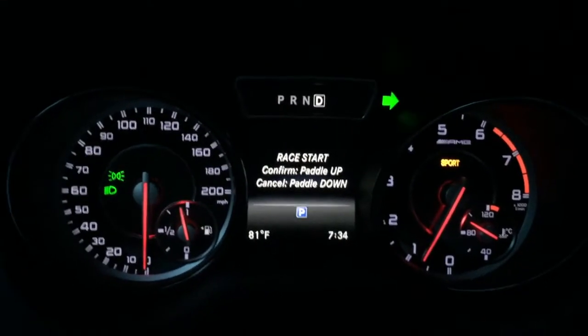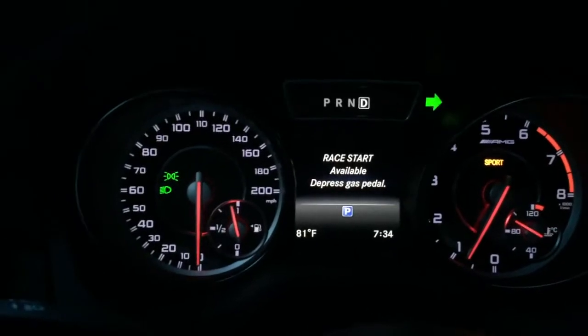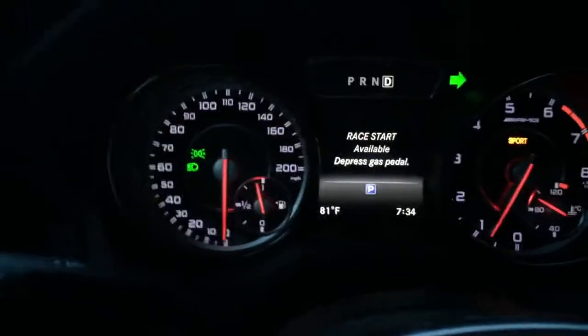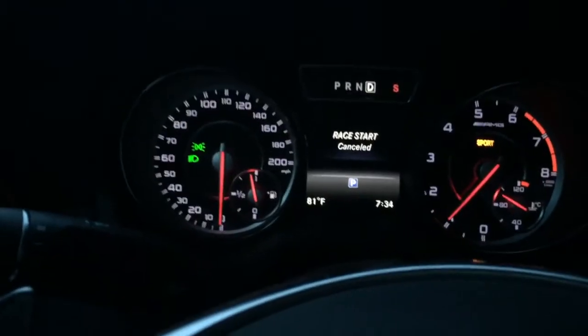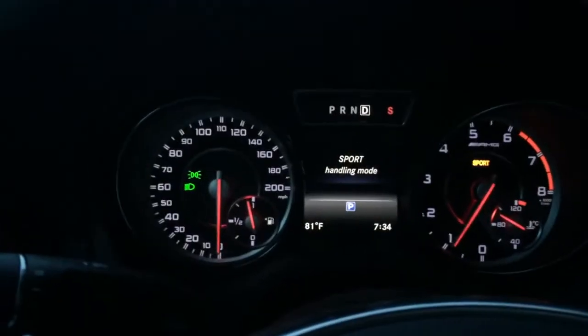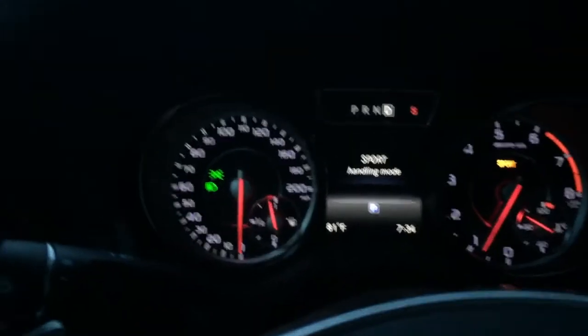Pull the right paddle up. Available — depress the gas pedal. At this point you need to floor it; you don't need to modulate it, otherwise that'll happen to you. You really have to stamp on the pedal fairly hard.